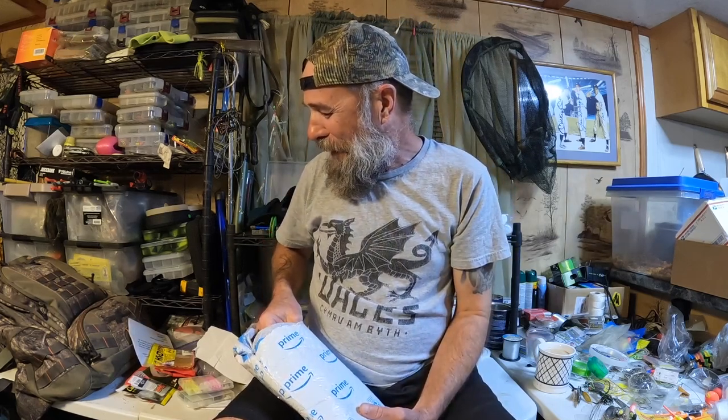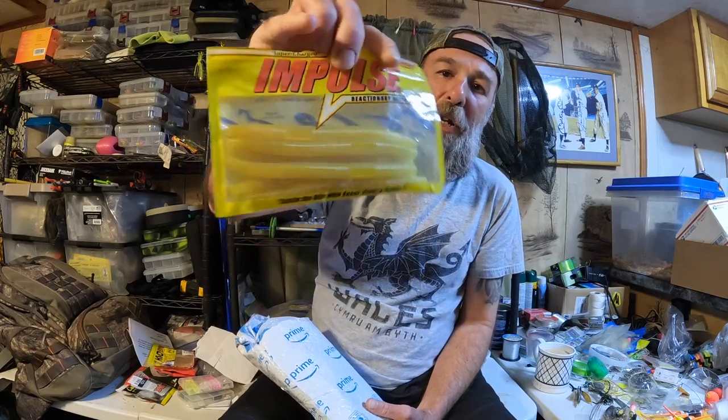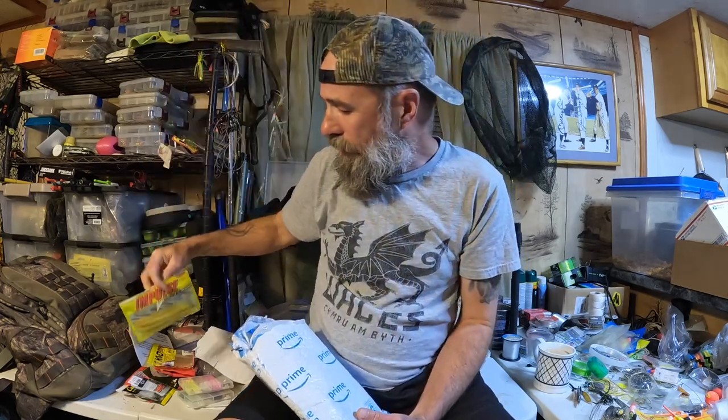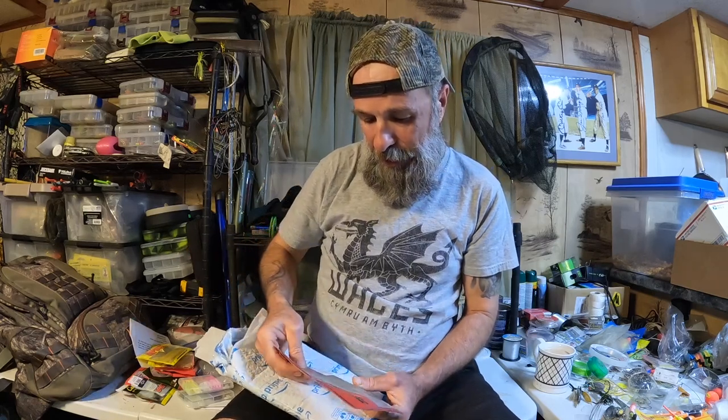Maybe we'll give that to Craig. It's just a little too hot for our water — our water is stained dark because of all the tannin in it. This company I actually like — I've used this before up in Wisconsin — but not that particular bait or color. And that is another Senko knockoff. Oh, here's something more in line with my water.